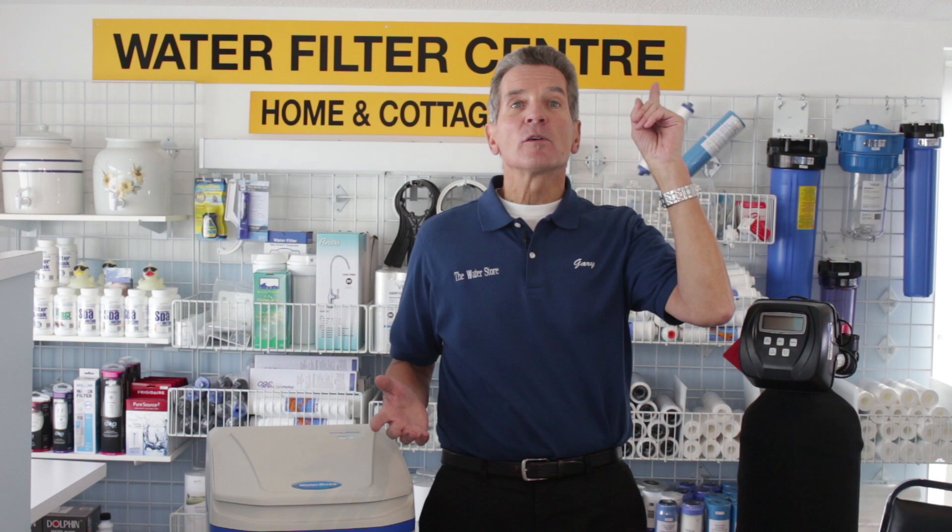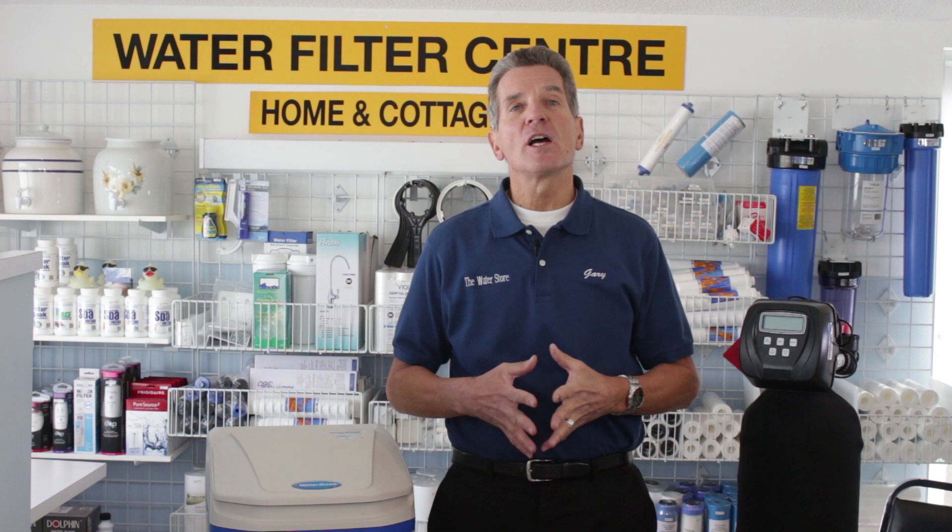And that's it! If you like what you saw today, please click the subscribe button if you haven't already. Click this link to go right to our water softener playlist — there are lots of videos with great information on softening water for your family and all other water treatment concerns. For more information, visit thewaterestore.com or thewaterstormidland.com. I'm Gary the Water Guy — thanks for watching.